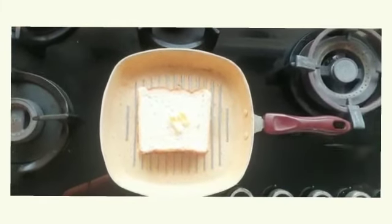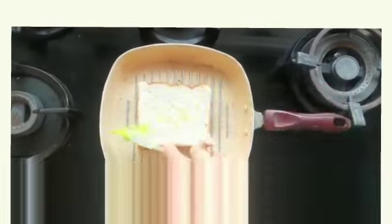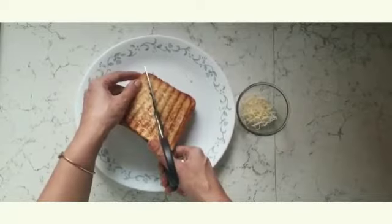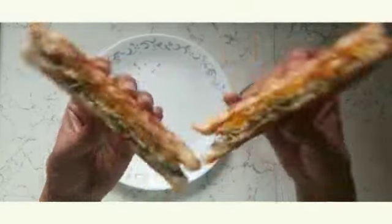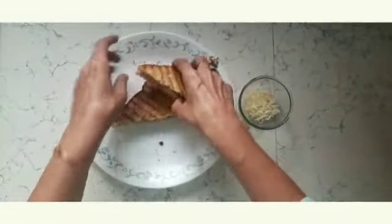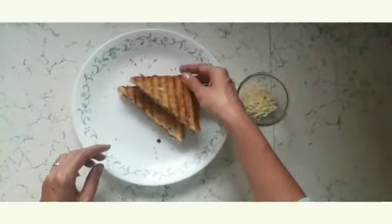After this, I put butter and ghee. You can cut it in two pieces and put grated cheese on it. Wow, look at these layers — these sandwiches are delicious.